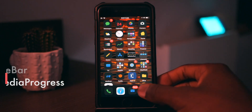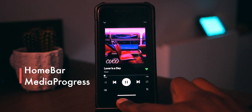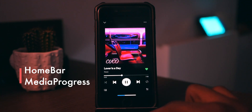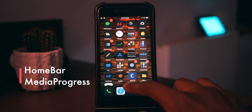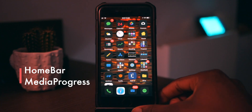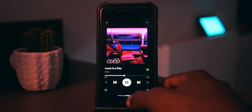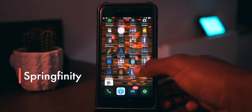The next one is called Home Bar Media Progress. I'll just open Spotify and play a song — you can see here as I move the progress, there's a little progress bar in my home bar. You can also change the color of the home bar. It's pretty neat. Maybe you want to like a song that's about to end and you need to know where you are in it so you can head back into Spotify to like it — that's what I use it for.